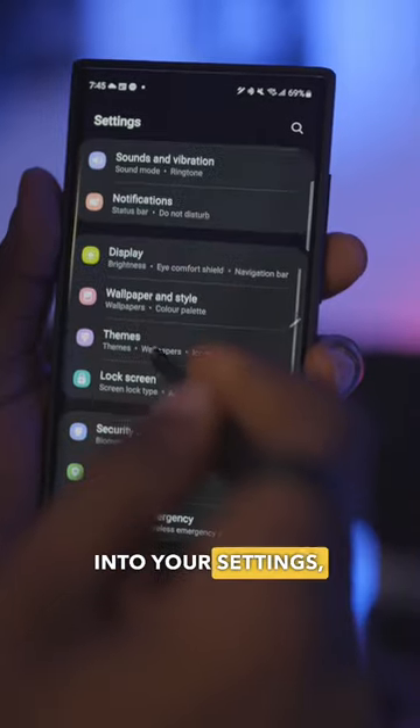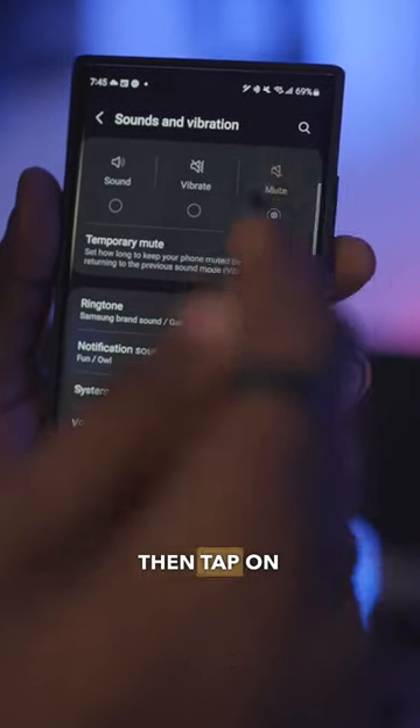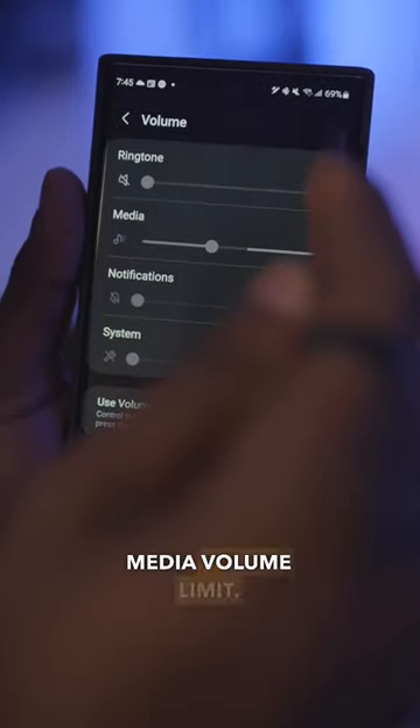Swipe down into your control center and go into your settings. Select Sounds and Vibrations, tap on Volume, then tap on the three dots at the top right corner and select Media Volume Limit.